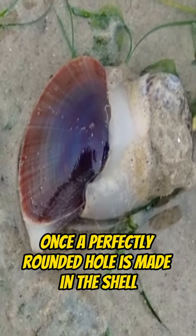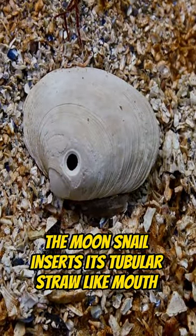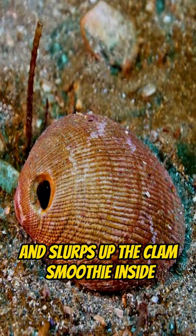Once a perfectly rounded hole is made in the shell, the moon snail inserts its tubular, straw-like mouth and slurps up the clam smoothie inside.